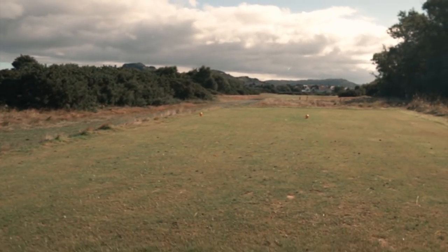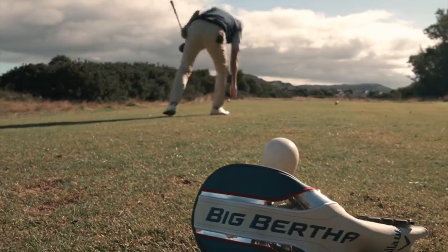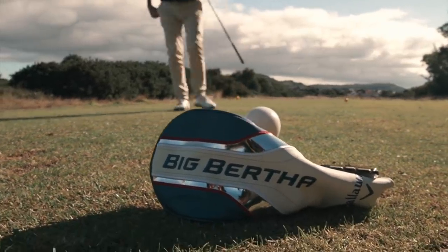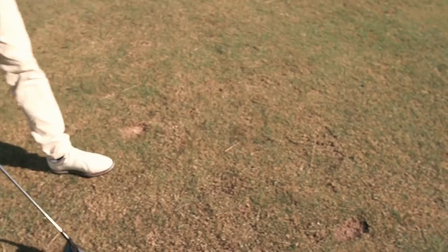You can zoom in on my smile because I've just hit fairway after fairway, and that's a bit of a rarity for me with driver. Bloody nora, I'm impressed by your camera work.